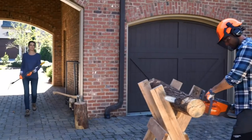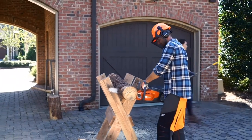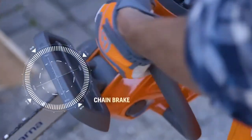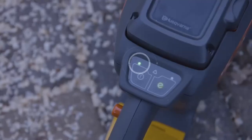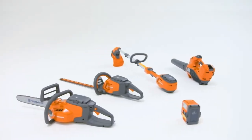Battery power means no emissions, and it's so quiet you won't have to worry about disturbing the neighbors. For added safety, the chainsaw features a chain brake and automatically turns off when left unattended. In short, Husqvarna battery products run longer, stronger, and lighter.